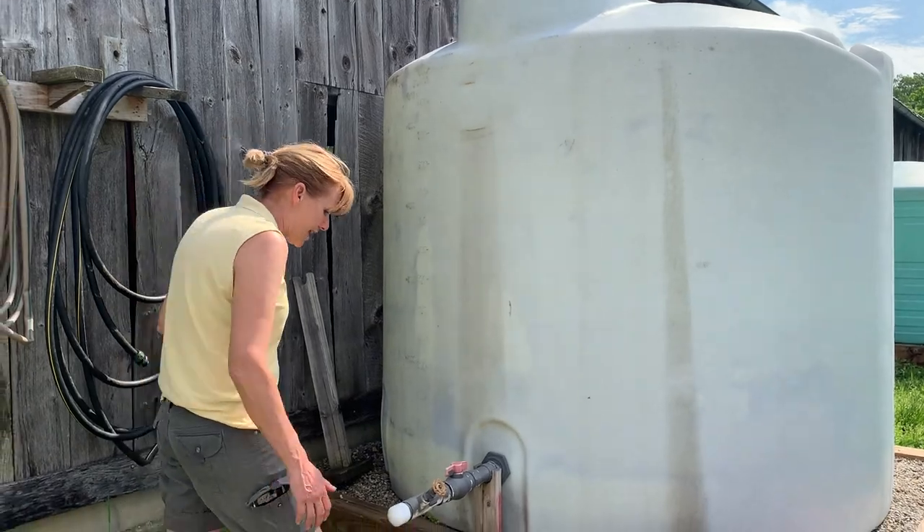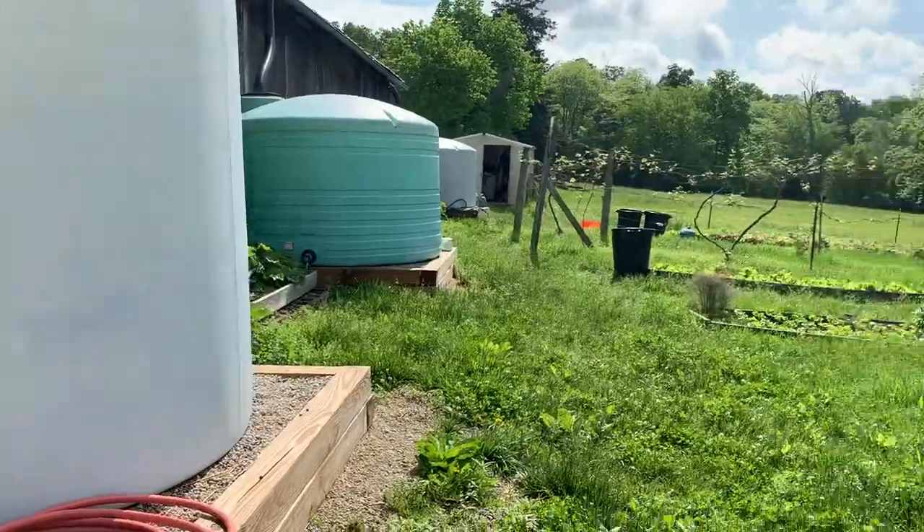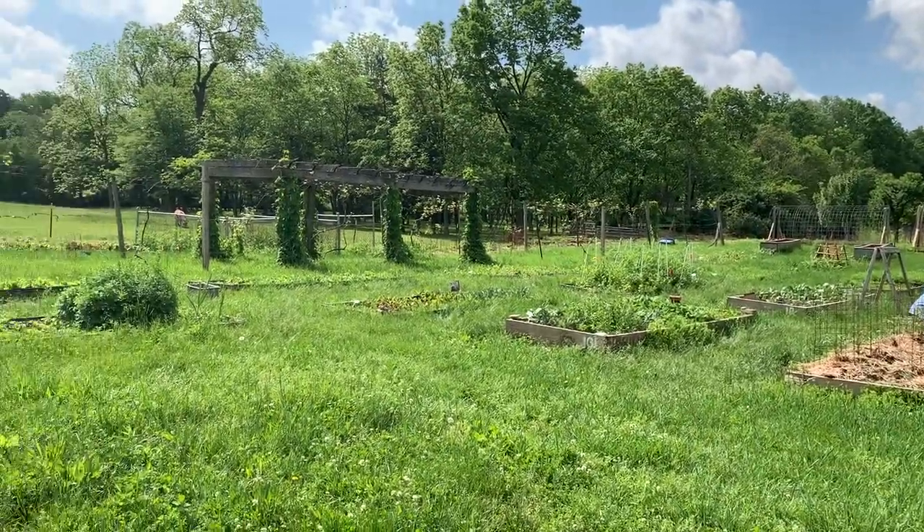What we'll do then is we attach a hose right here and then we can run it out to any of the beds in our garden. And it works very well.